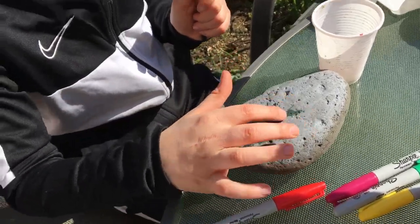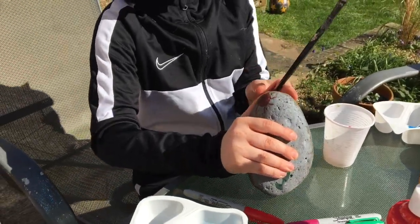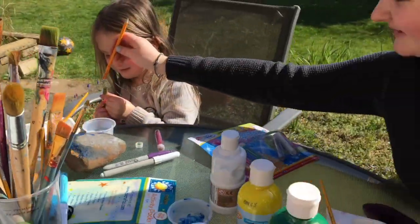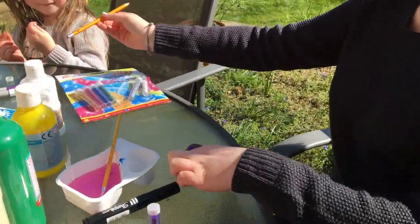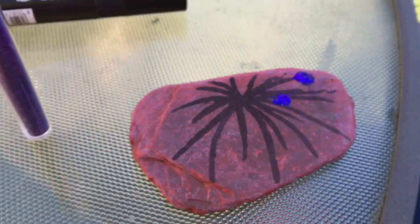I'm finishing my flower. I don't know where the yellow is, but I did a red stone to make it creative. Amelia, what are you doing with yours? I'm doing like a palm tree. Palm tree — that's cool, I like a palm tree.